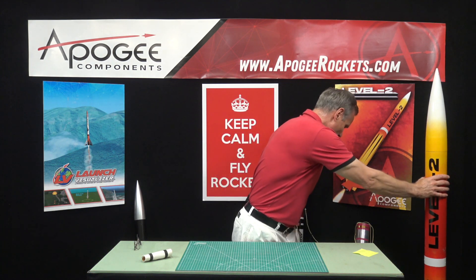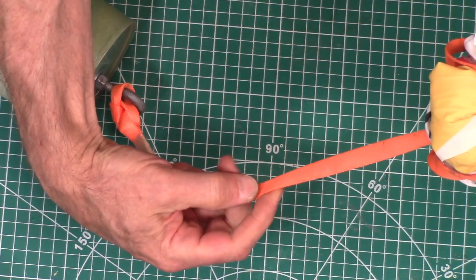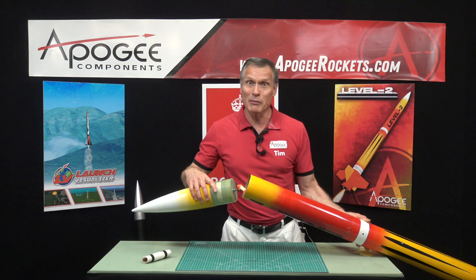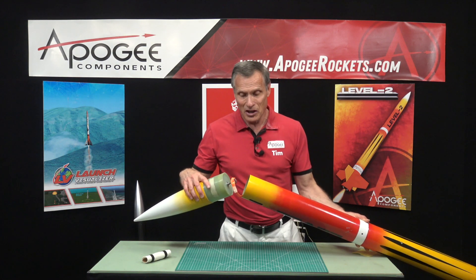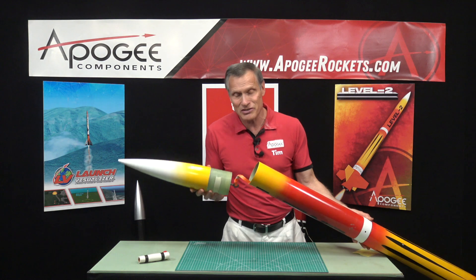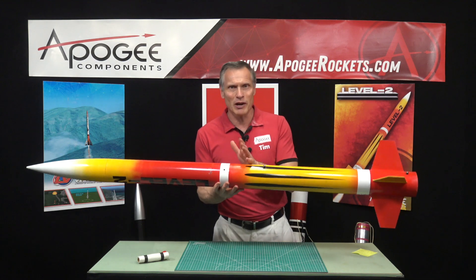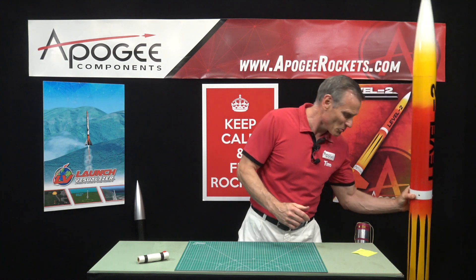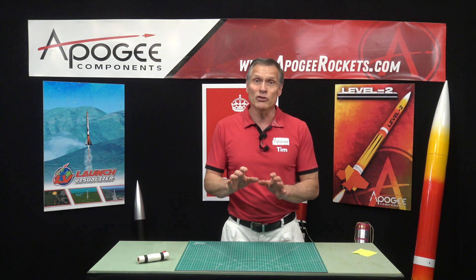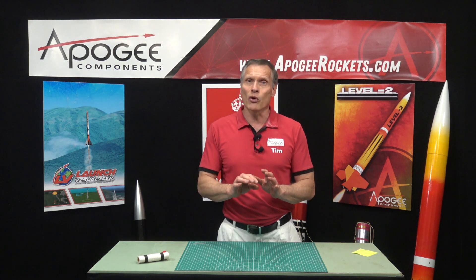In our high-power rockets like this level two rocket, we use a webbing like this right here which is a lot wider. On this particular rocket it's also fiberglass, and fiberglass is not going to cut very easily because it is so tough — it's not like paper. The downside is fiberglass is heavy. Most of the time on smaller rockets you can prevent zippers just by choosing the right delay and angling your launch rod correctly so the parachute always opens at apogee.